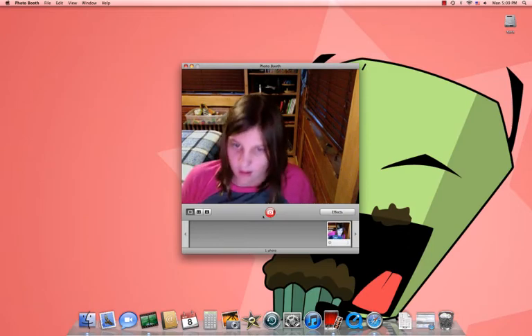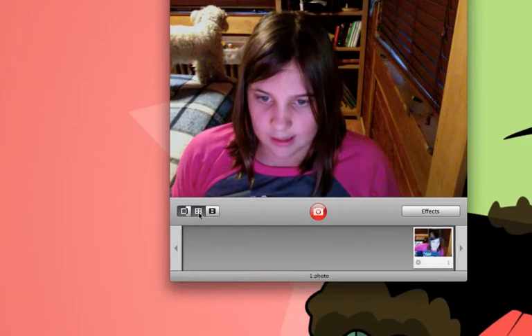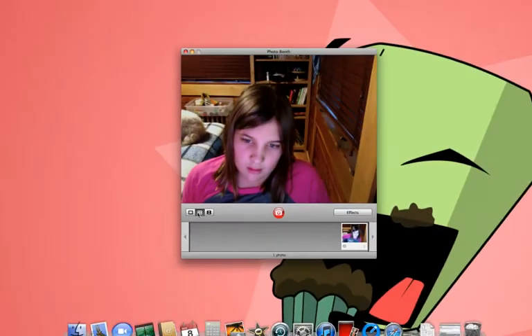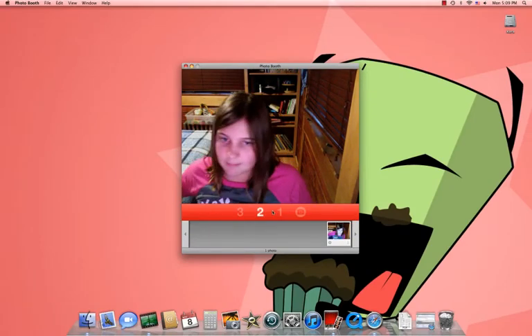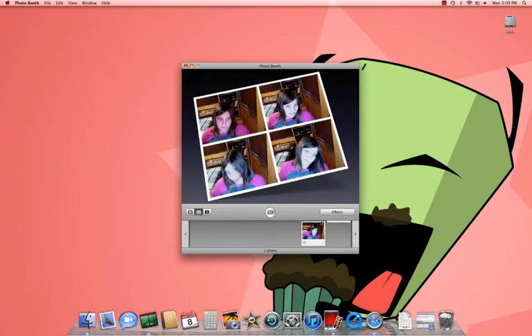Now, to take pictures in 4 — and I'll show you how to do that — you press this button. It takes 4 at a time. Like that.